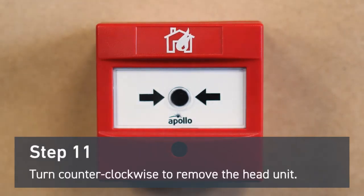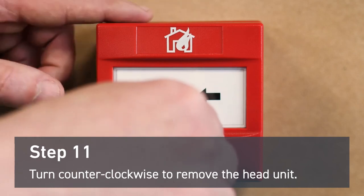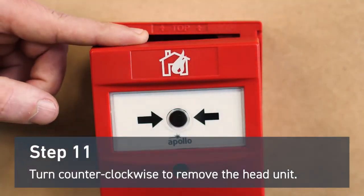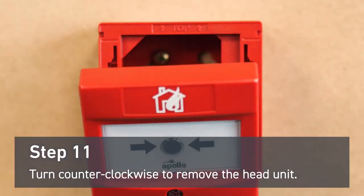To remove the head unit, you'll also need the reset key. Insert it into the slot. Place a finger on the top of the head unit and turn the key counterclockwise while pushing down lightly with your finger. The unit should separate from the mounting bracket and you'll have access to the wiring.